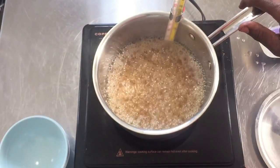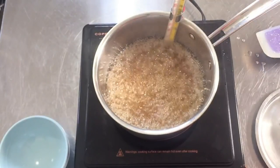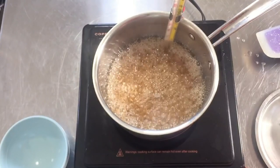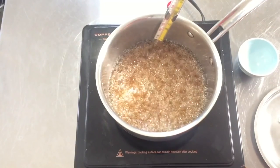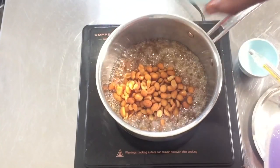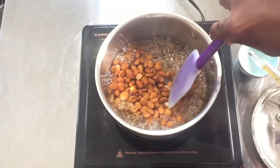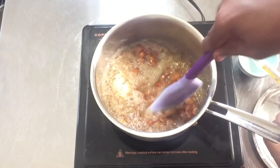We're getting closer — we're at about 225 and I want this to get to about 270. Okay, so we're at the soft crack stage now. I'm going to add the peanuts — I'll remove the thermometer for a moment. I'm using jar roasted honey roasted peanuts because I just love the flavor of honey roasted peanuts in brittle. Let's give everything a stir.